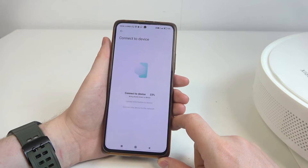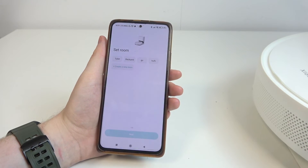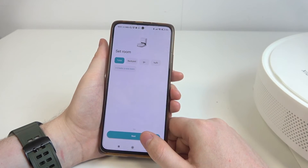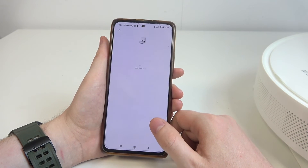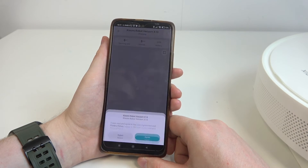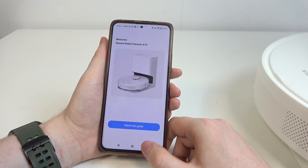Now it should begin connecting our device. Our device is connected. Now we need to pick a room where our robot will be placed, and then we can rename it. I'm going to leave the default name. And now our robot is ready — we've finished the setup.